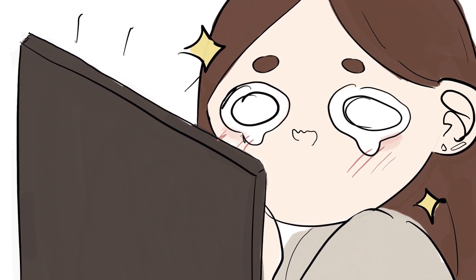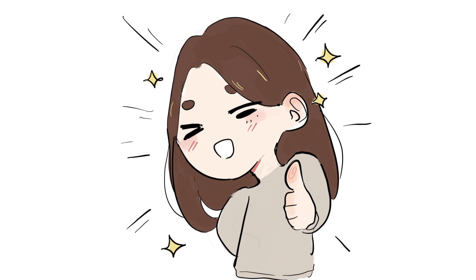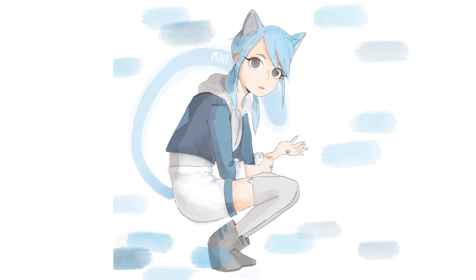We all have those artists that inspire us so much every day and we want to improve our art as fast as we can. So in this video I'm going to show you guys how to do it — it's going to be super easy and super quick. I'm going to show you guys how to make your art go from this to this.